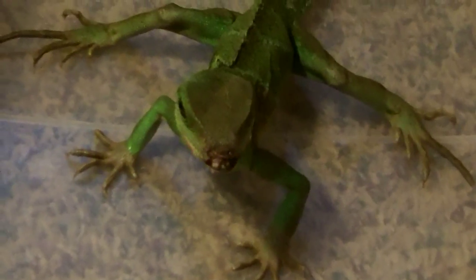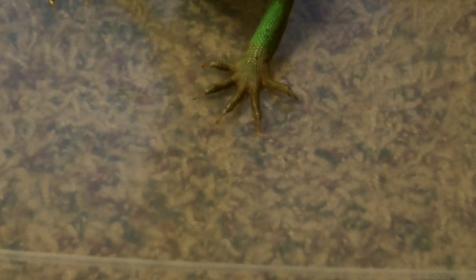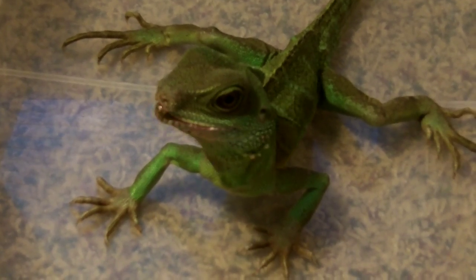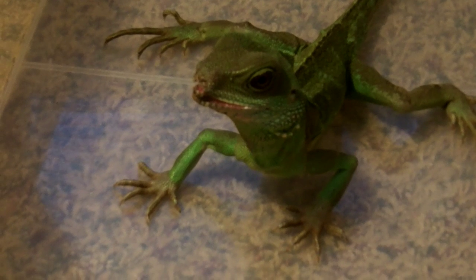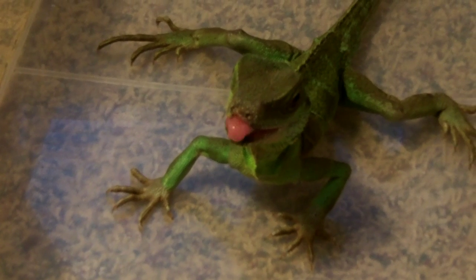Wow, that was awesome! I'm pretty sure I got that on camera. Now I'm going to go ahead and give her just one little dubia. She ate that too. So that was my Chinese Water Dragon eating a praying mantis for the first time, and then she got a dubia right after that. She enjoyed it - it was something different. She definitely liked it.